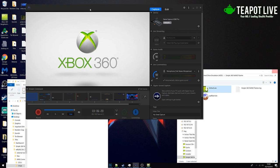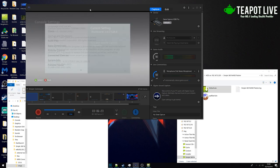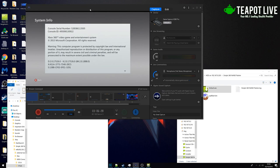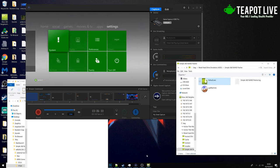Okay so that's rebooting now. We just wait for that, turn our controller on, and when we go to settings — tadaa, 17.526! Awesome. So the next video will be us putting the Teapot Live files on and then getting connected to Xbox Live for the first time. I hope you guys enjoyed the video and we'll see you next time!